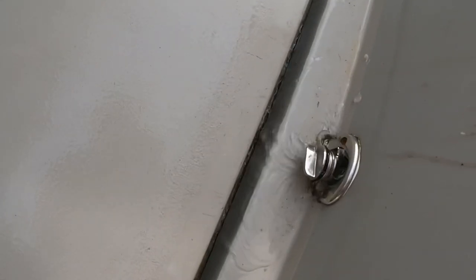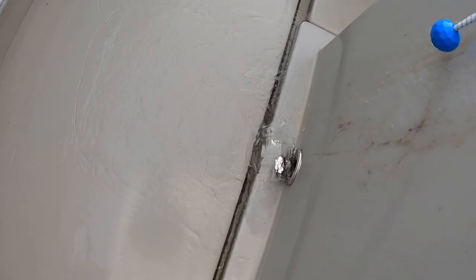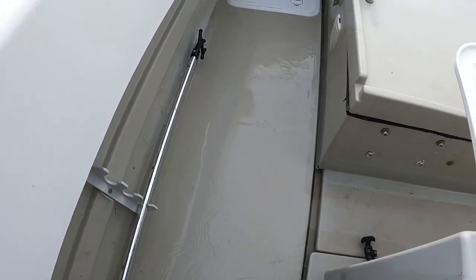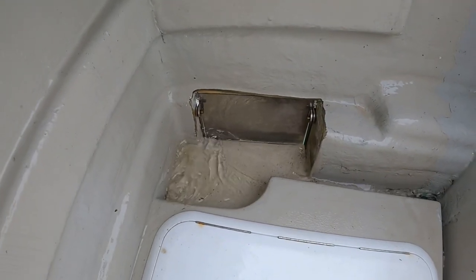There's a drain here which drains out through there. The boat has a self-draining deck, so the deck drains down through these scuppers all the way to the back and straight off the deck, which is very helpful.